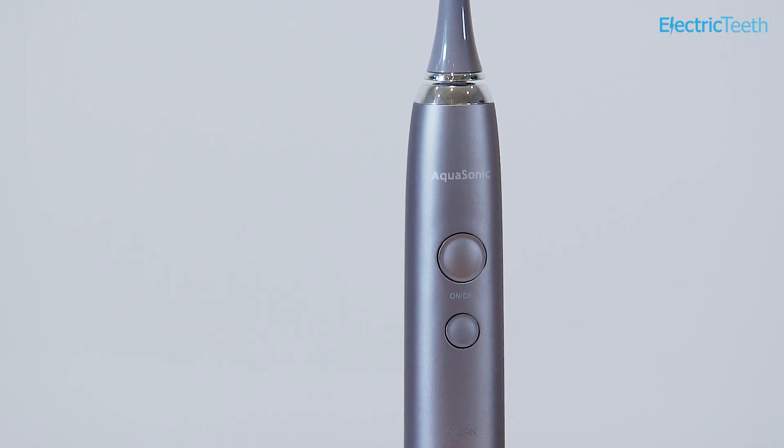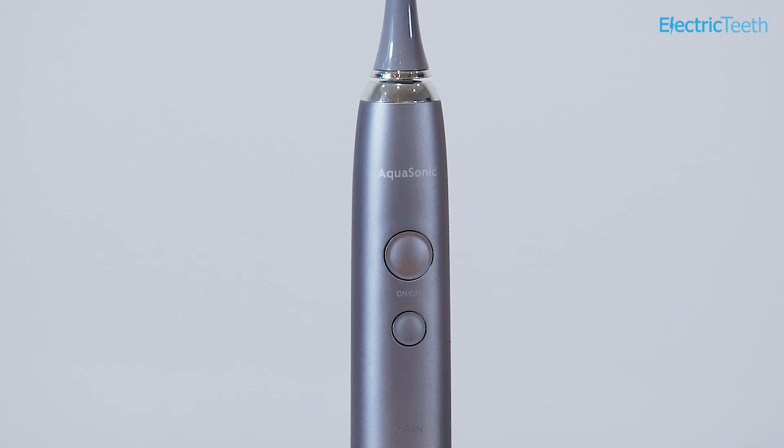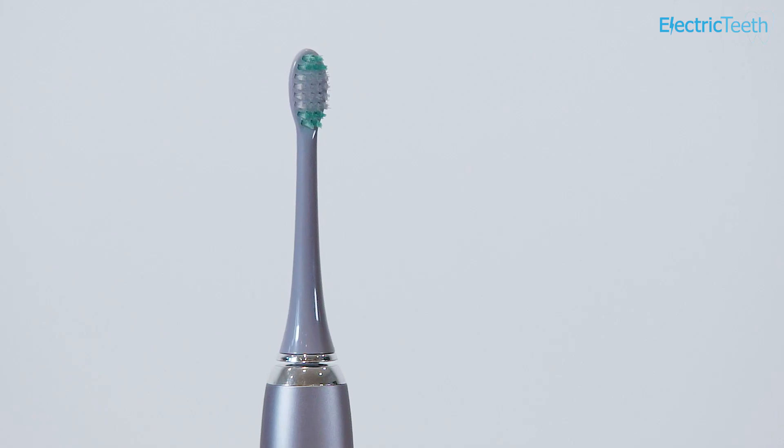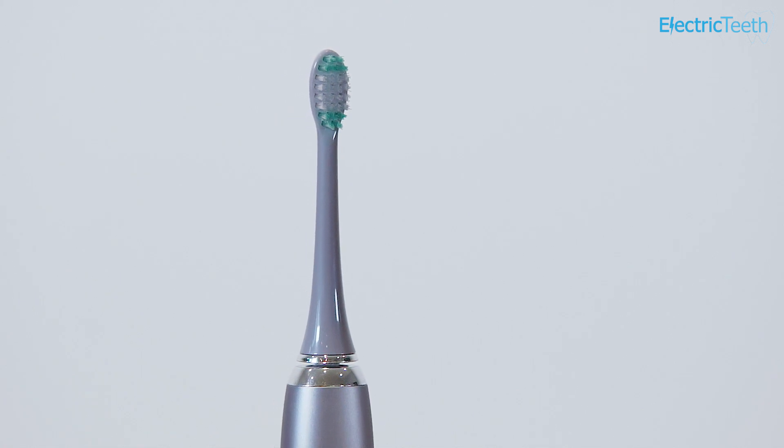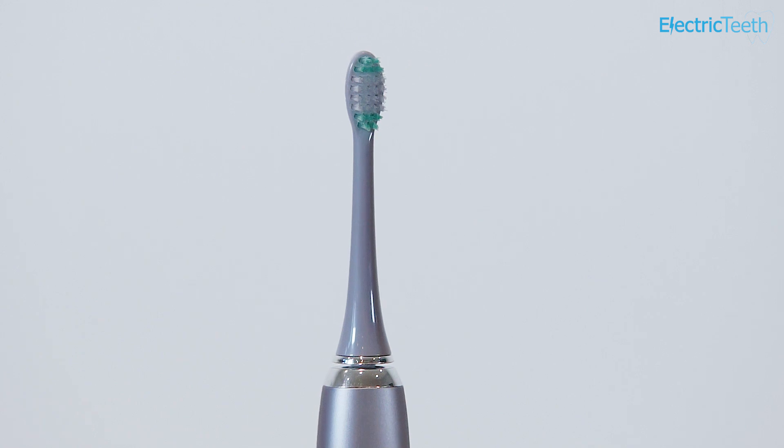Those key niggles are that the product quality is good but not great. You only get one year of warranty, and the colour-matched brush heads are not available, unfortunately, or certainly not at the time of recording. So, let's jump into some of the pros and cons of this electric toothbrush.